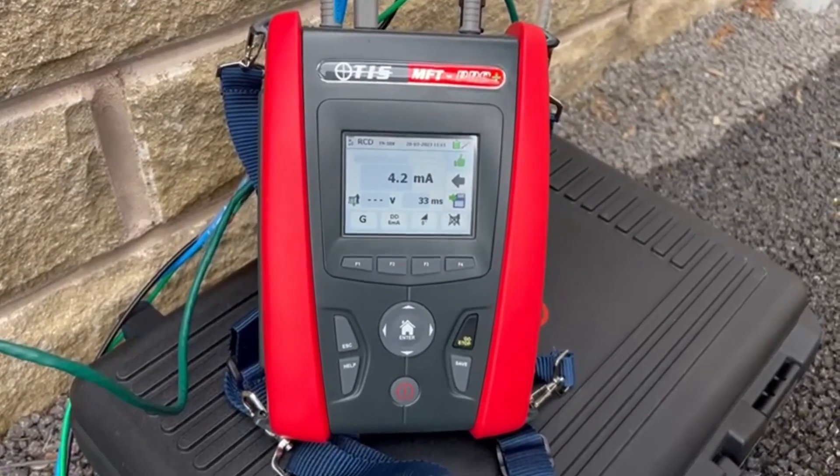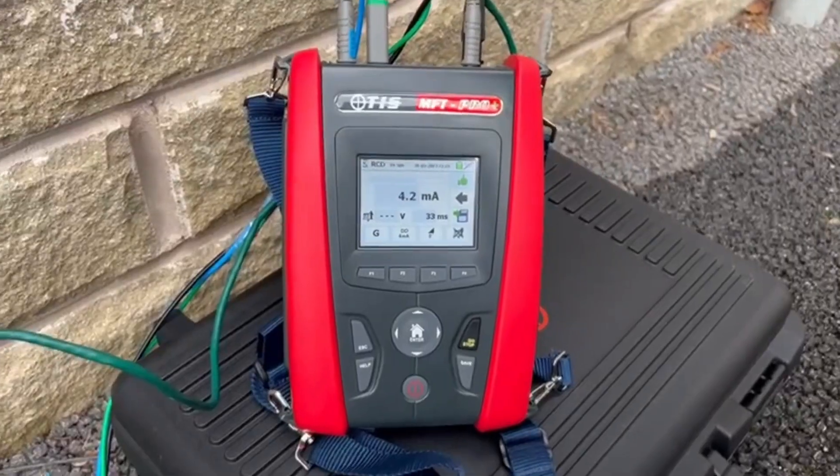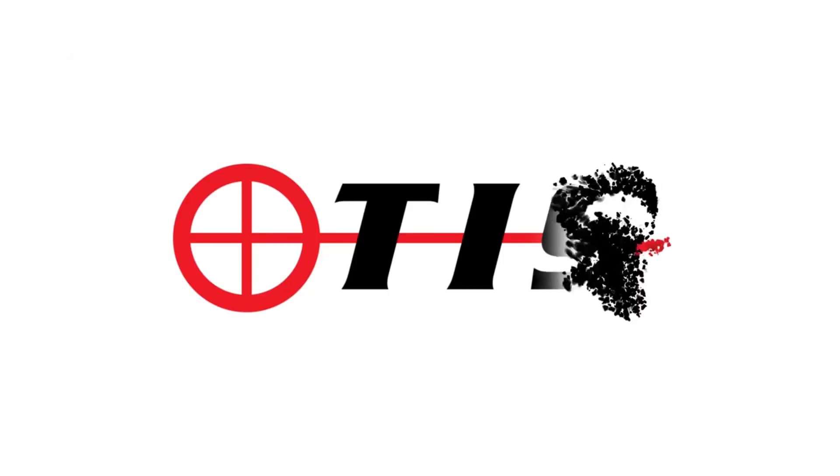That's the MFT Pro Plus showing you RDC-DD testing at 6mA. Thanks for watching — I'll see you next time.